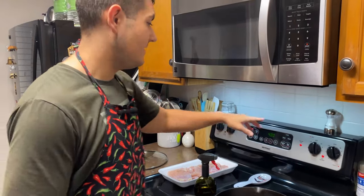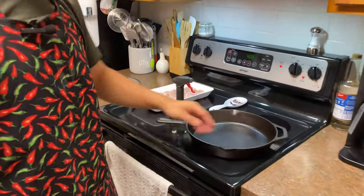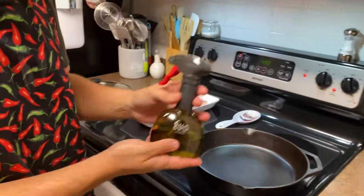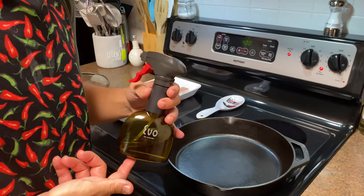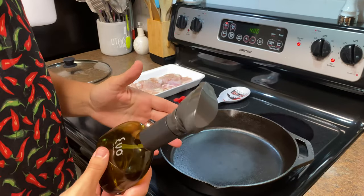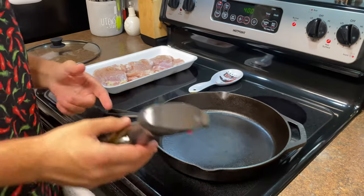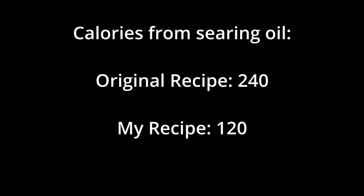Our cast iron is preheated — we've been going for about five minutes. As you can see there's a little wisp of smoke, that means we're nice and hot. This is my secret weapon — this is an olive oil sprayer and this is how we're going to save calories for this meal. Each 12 sprays is equal to a tablespoon of oil, approximately 120 calories, so we're going to use a lot less oil to sear our chicken. The original recipe calls for searing the chicken in two tablespoons of oil but we really don't need that much, so we're able to save some calories here.